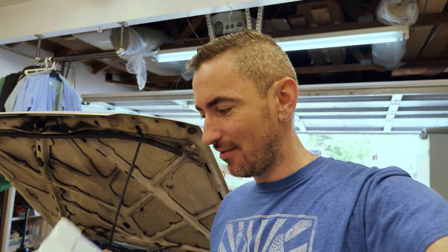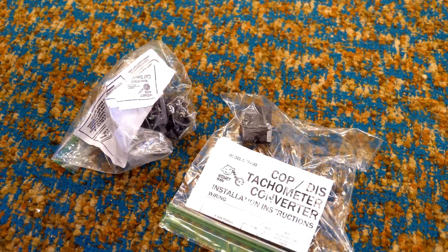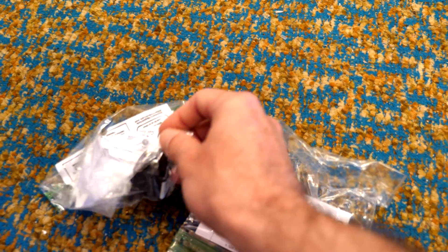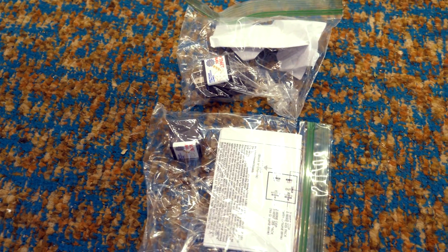Welcome back to part two of the ECU and coil and plug install. I got the parts to make the tachometer work. In this bag are two modules that are going to make the tachometer work in the Corolla. I don't want to use an aftermarket tachometer — I want to use the original one because I really like it. It adds to the effect of driving it, so we're going to get this wired in and make the tach work.